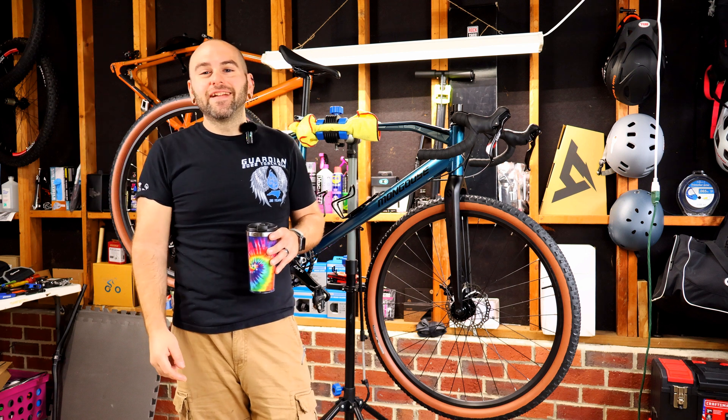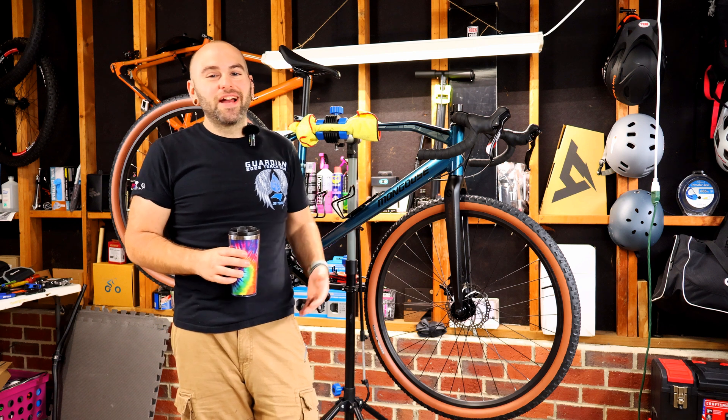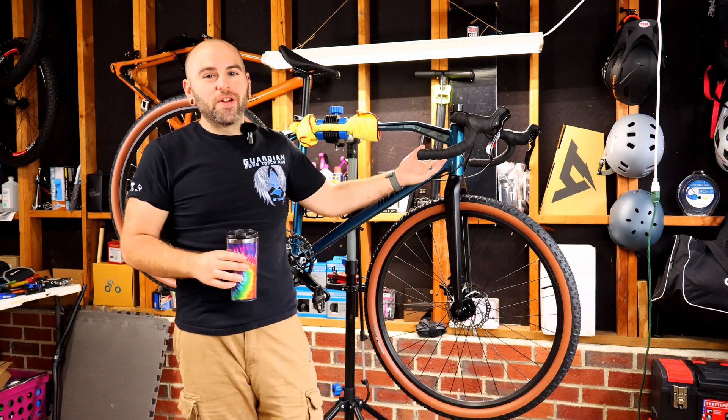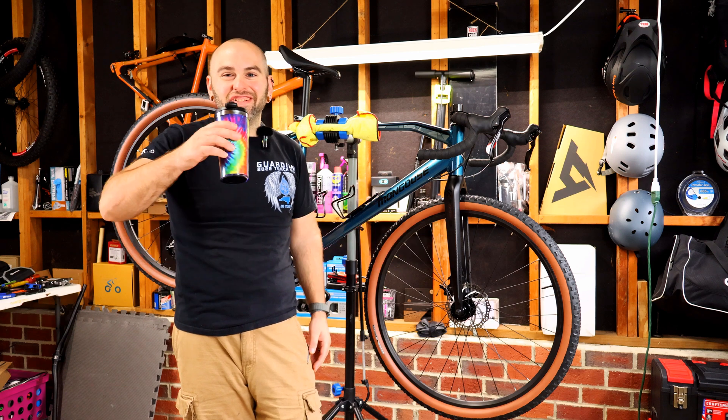What's up Hippie Fam? It's Mike back at it today with another how-to video. Today I'm going to be teaching you how to cut down your carbon fiber steerer tube on your carbon fiber forks. Come along for this journey, cheers.